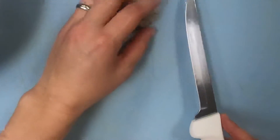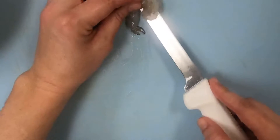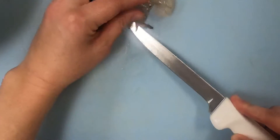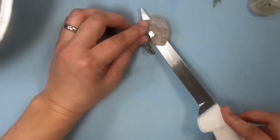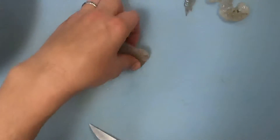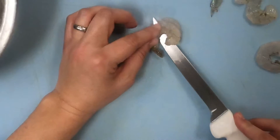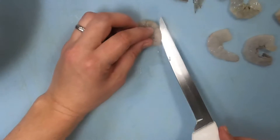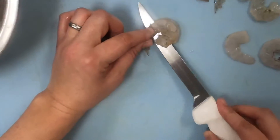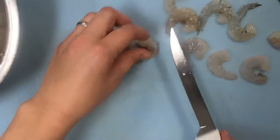For my shrimp I am once again going to be employing a technique I've used before where I am going to halve them. In something like this I like to spread my protein around. Usually in pad thai, if you get it at a restaurant, you get a whole shrimp in there and you get three, four, five bites of whole shrimp. Because you've got this kind of stringy dish, halving them more evenly distributes the shrimp throughout.